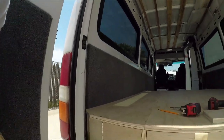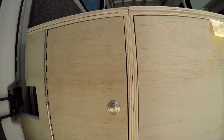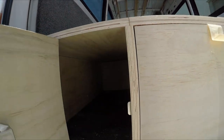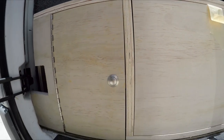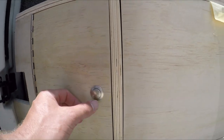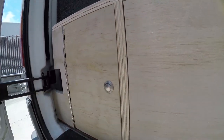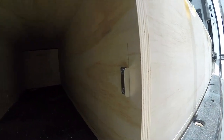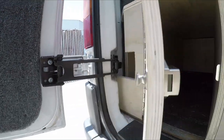Brian here from Solid Woodworks with another van build how-to guide. This time is going to be about push-button catches, or push-button knobs, latches, whatever you want to call them. Pretty popular nowadays in vans and really simple — kind of like a boat style is where they're derived from. A lot of people want them in their vans for how light, simple, and easy they are to install. Today I'm going to show you exactly how to install them and make it clean and efficient.